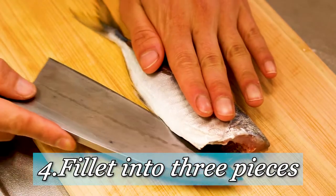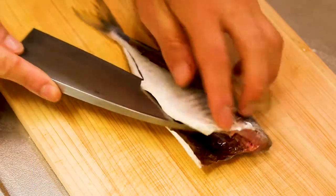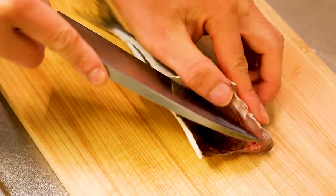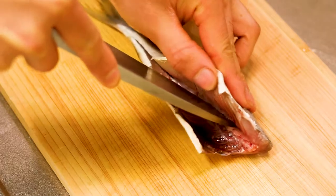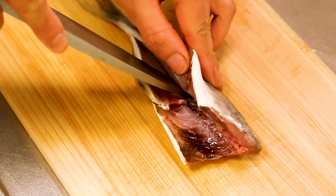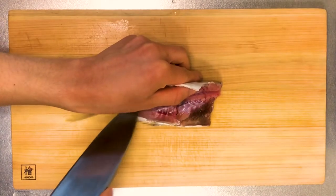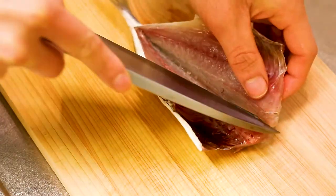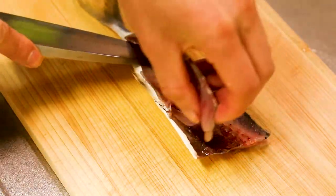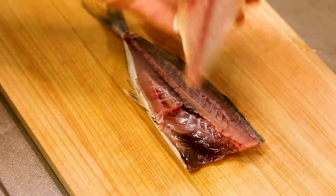Okay, what do we do next? Filleting. Make an incision along the belly side first, and this time I'm going to cut through — just like this. Keep your knife flat against the bones; that way you're going to waste nothing on the bones. And if you get used to this way, it's actually very easy and quick. And here is one fillet off.